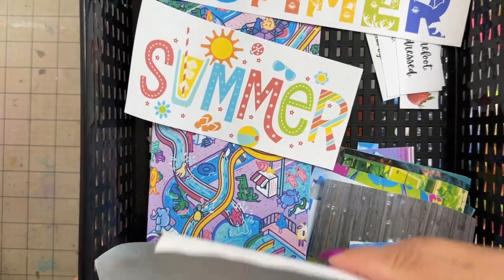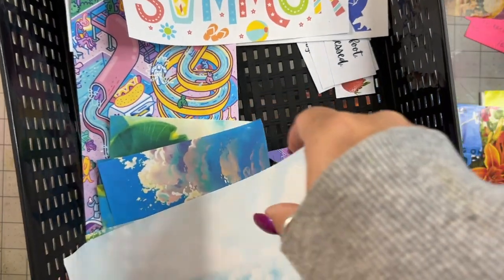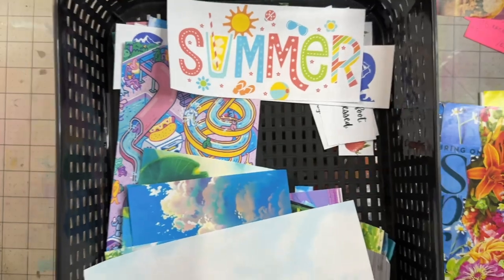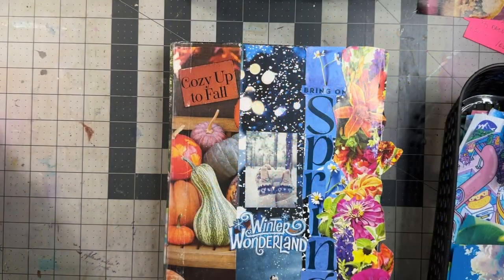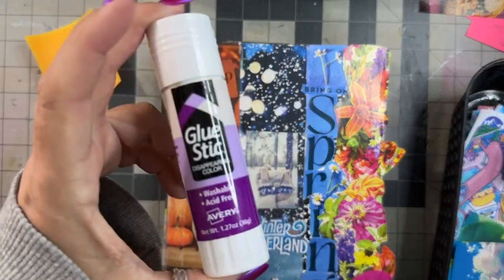I already have all the images cleaned up and sorted by size — biggest ones are on top, fussy cuts are at the bottom because those are the ones I do last, as are the words. I'm going to move a few things around and get to gluing. Today's glue is going to be a special glue.